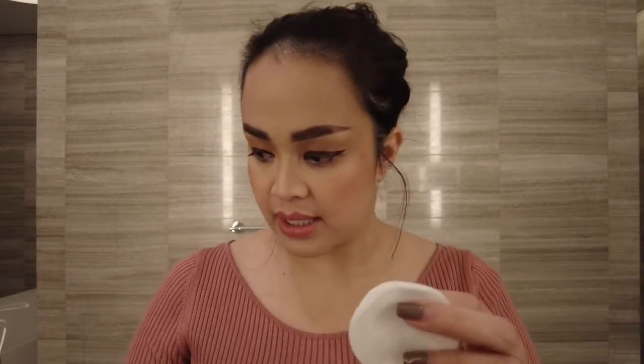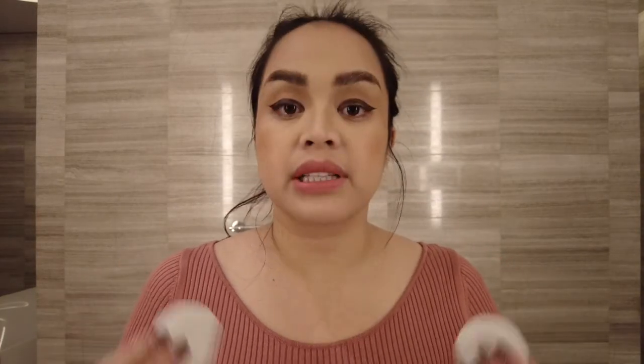I'm gonna grab two cotton pads, and then I'm going to take my Clinique Take the Day Off makeup remover. It has an oil, kaya kailangan mo siyang i-mix — shake ng mabuti. And then I'll just take a generous amount, mainly for my eyeliner kasi waterproof siya. So I need to make sure that I'm gonna use a waterproof eye makeup remover para magdali siyang matanggal.